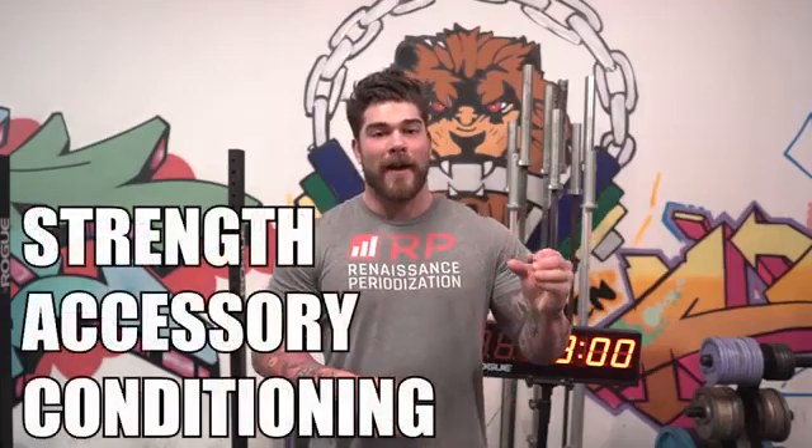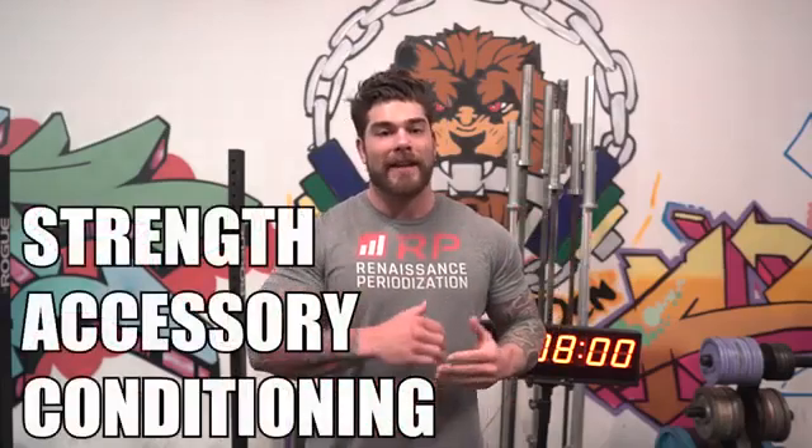So if you haven't already checked out the first video I put out, which is an awesome bodyweight workout where we go through the warmup, the main workout, and then a cool down — for today, since I got a lot of requests from people having dumbbells and barbells, I put together a longer workout where you can either use dumbbells or a barbell, and then we're going to end with some conditioning. So we're going to have a main strength piece, a little bit of hypertrophy or accessory work, and then conditioning to add on to the other video I put out yesterday.